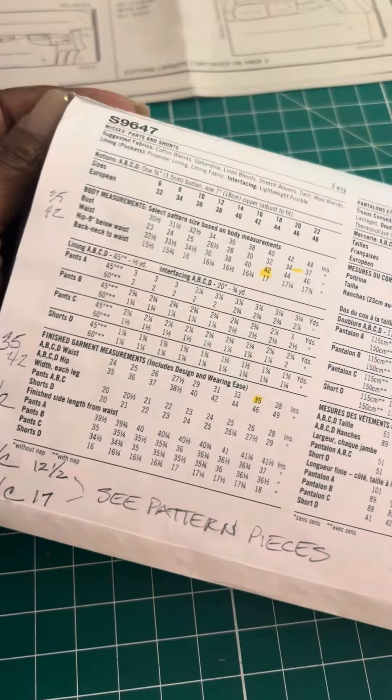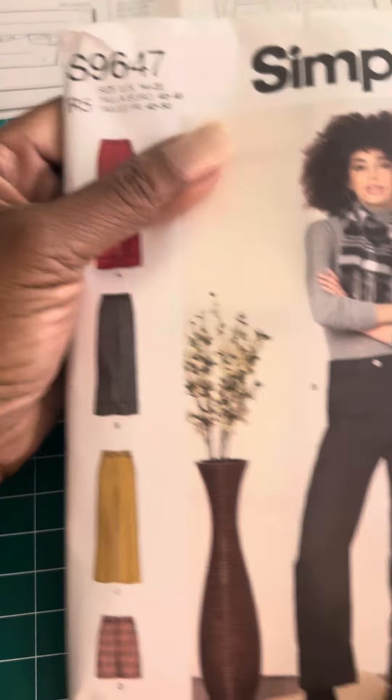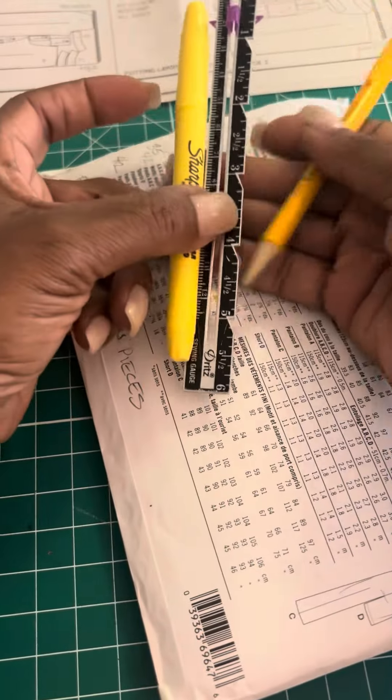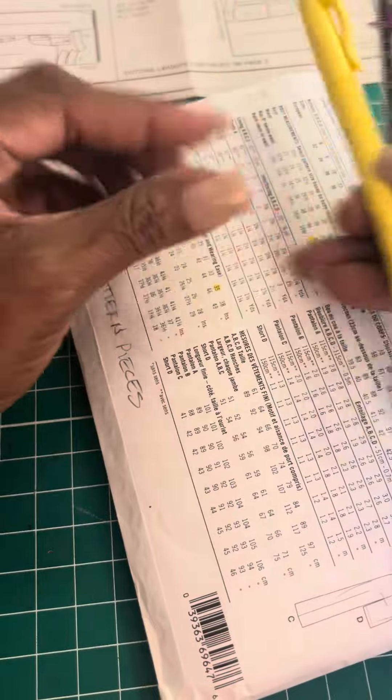So if you're going to approach this pattern — Simplicity 9647 — it's a regular trouser pattern. These are the things I suggest you have: pen, pencil, highlighter, and your seam gauge.